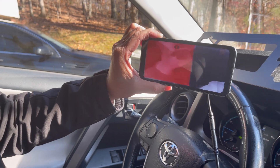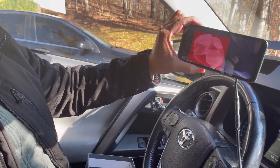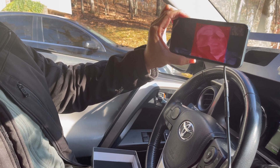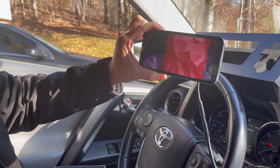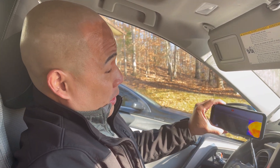It reads my heat signature — that's my daughter's heat signature and that's me. It doesn't matter if it's daytime or nighttime, it shows the thermal imaging. I look ridiculous in the thermal image — I'm all red because I'm really hot! So the thermal imaging works right out of the box.